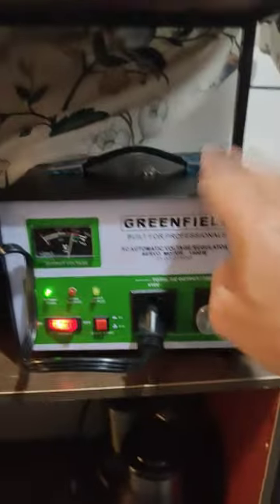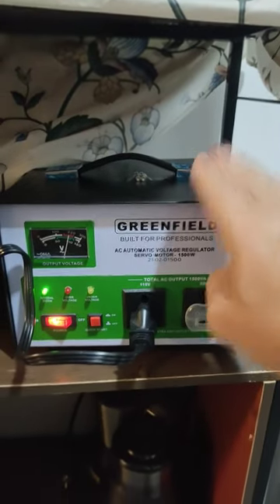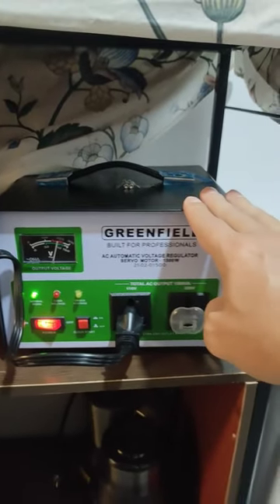I had to buy one of these voltage regulators because it's a 110, not a 220 volt. Very important — you have to use that.